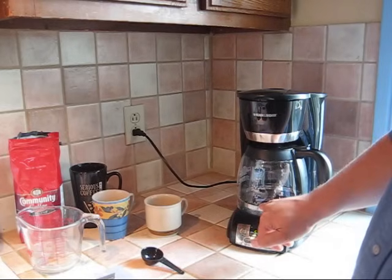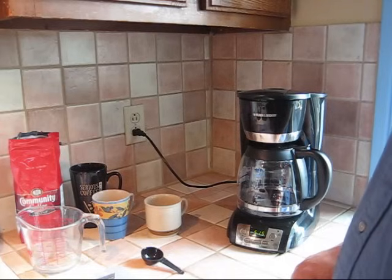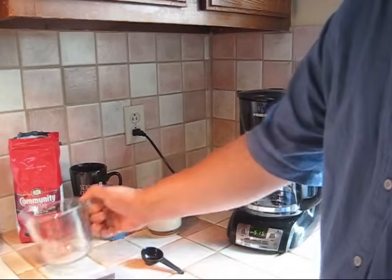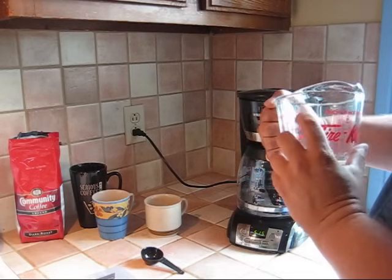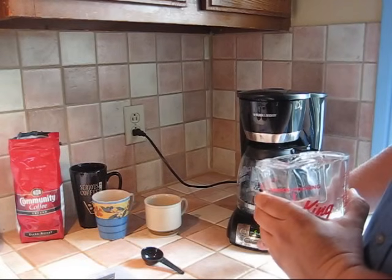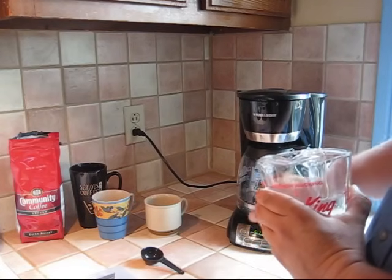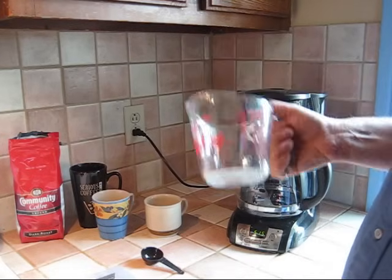Now, coming back to the markings — 4, 6, 8, 10 — how many cups of coffee. It's confusing because if I take my kitchen measuring jug and fill it up to 2 cups and pour it in, it actually comes up to about 3 and three-quarter cups on the machine. So these markings don't correspond to what you might think of as an actual cup.